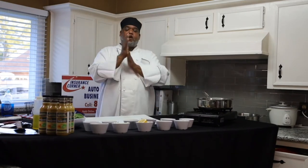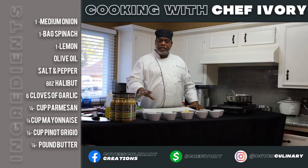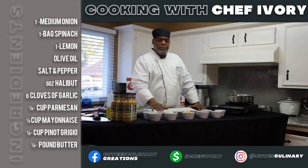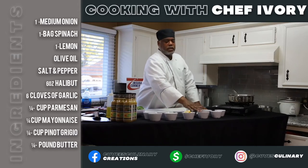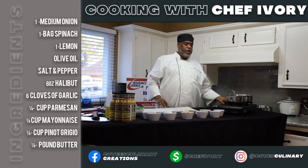The first things you're going to need: spinach, Pinot Noir, lemon, onions, mayo, Parmesan cheese, roasted garlic, regular chopped garlic, lemon, onions, salt and pepper, and of course your fish.